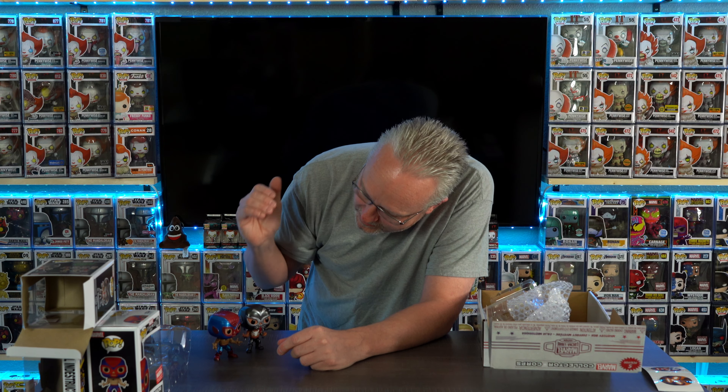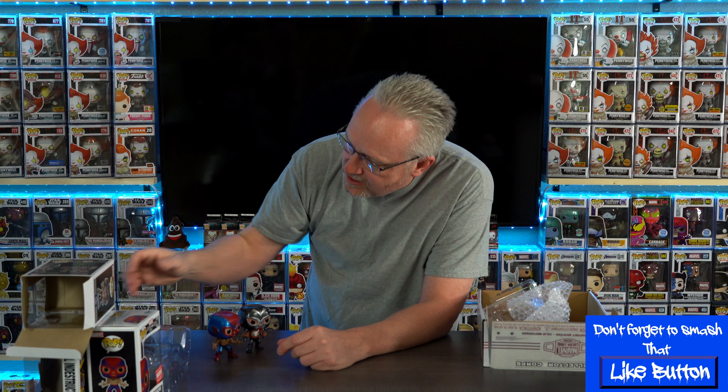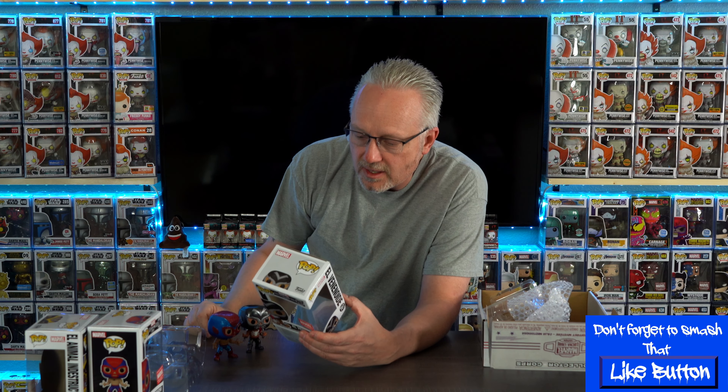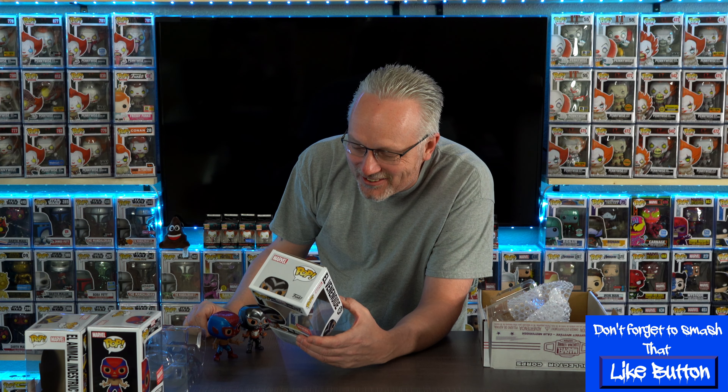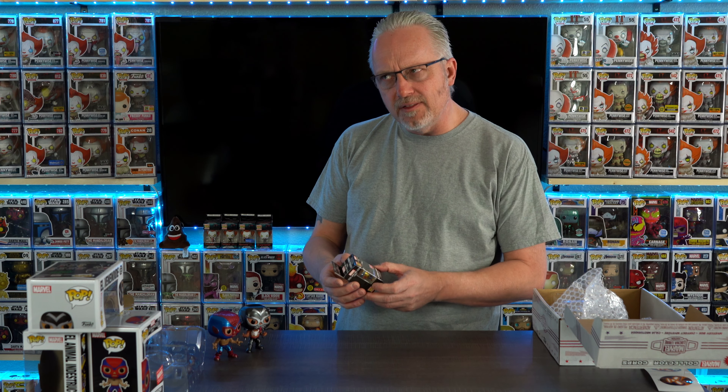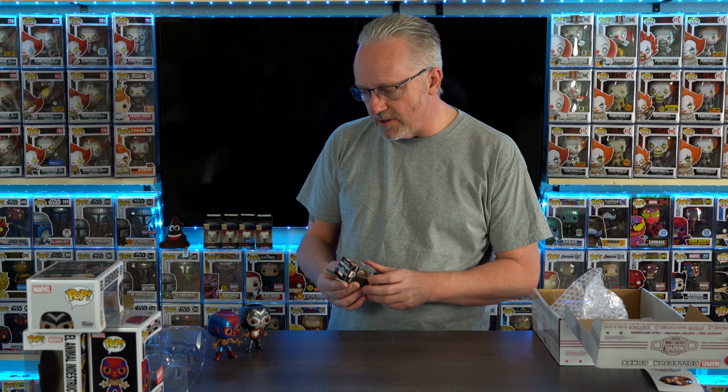So you've got Venom as a wrestler, Spider-Man as a wrestler, Wolverine as a wrestler. I'm not even going to try to guess who the others on the back are. Last in this box - this is pretty cool, it came with three pops! No shirt, so they added another pop. I honestly think I'd rather have another pop than a shirt most of the time.